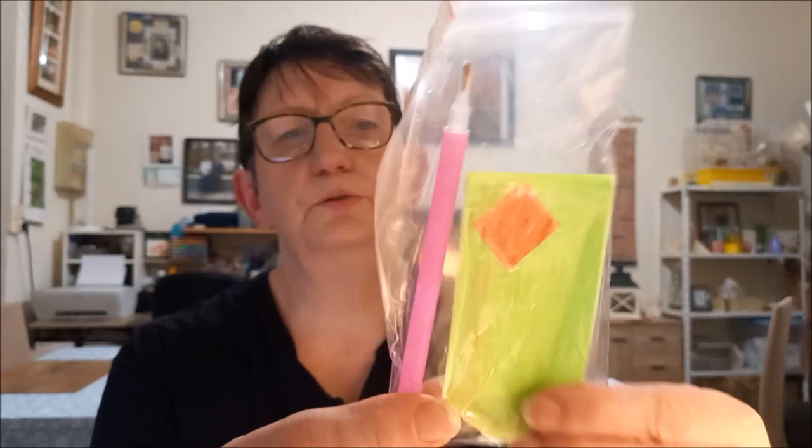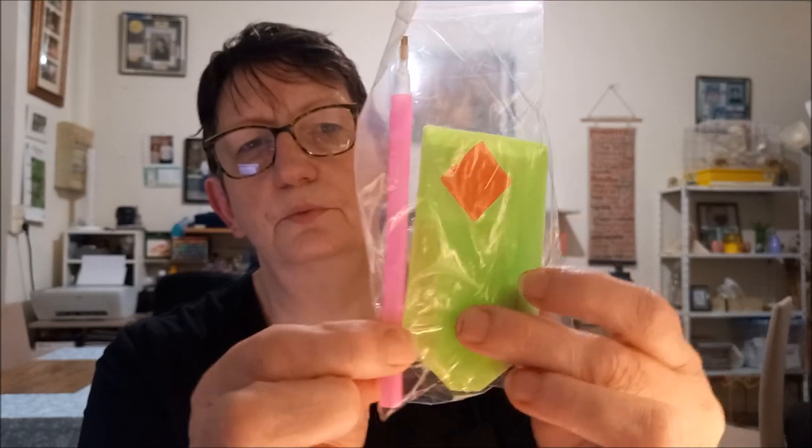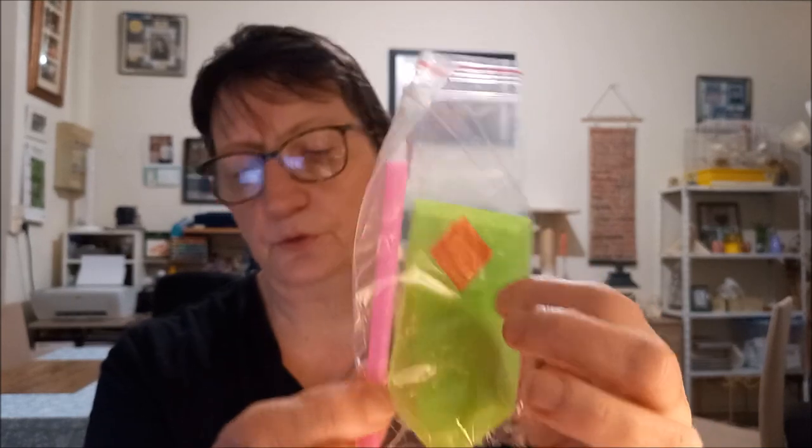Il y a bien sûr le petit kit de démarrage : il y a des petits sachets derrière, la glu, le petit stylet, le petit plateau. Alors, les perles rondes que je vais vous montrer.